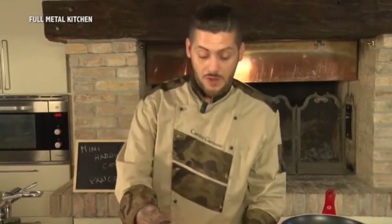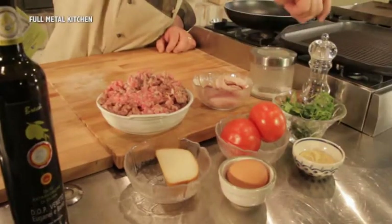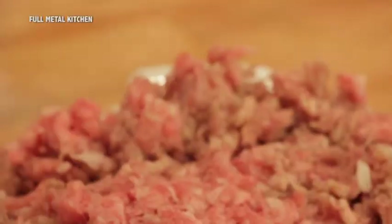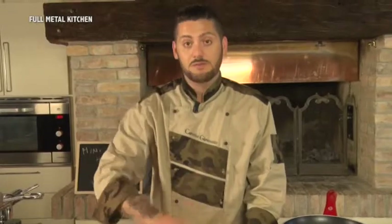Mentre il pane lievita, andiamo alla preparazione del nostro hamburger. Ci servono pancetta, sale, pepe, prezzemolo, senape, pomodoro, uova, scamorza e carne macinata: 80% di manzo e 20% maiale.